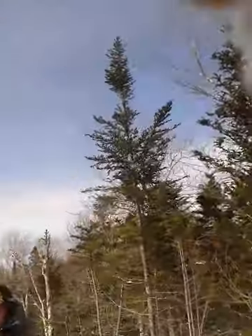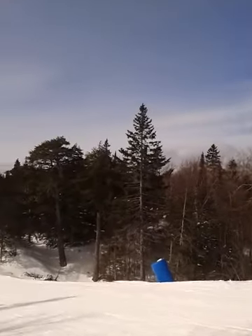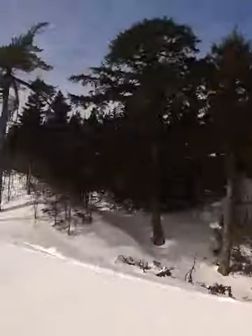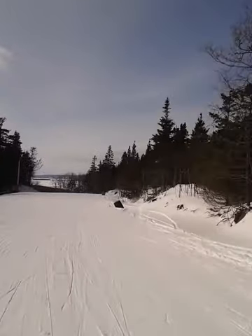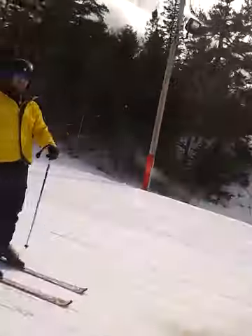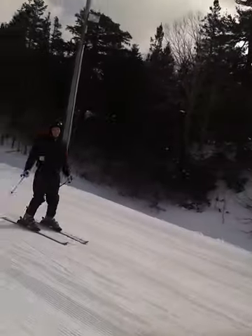He wants to go in the back. He wants to go in the back. Woo!